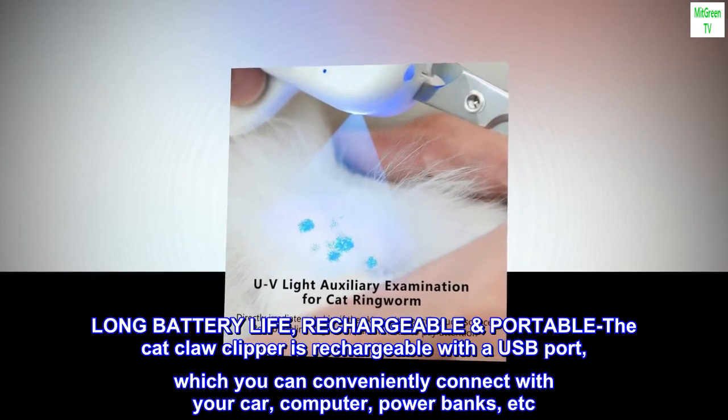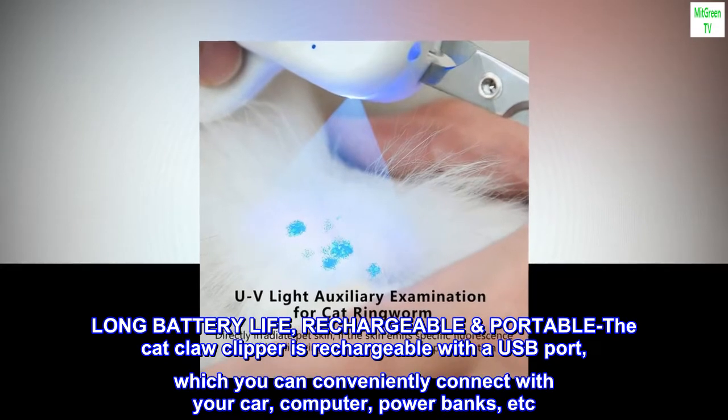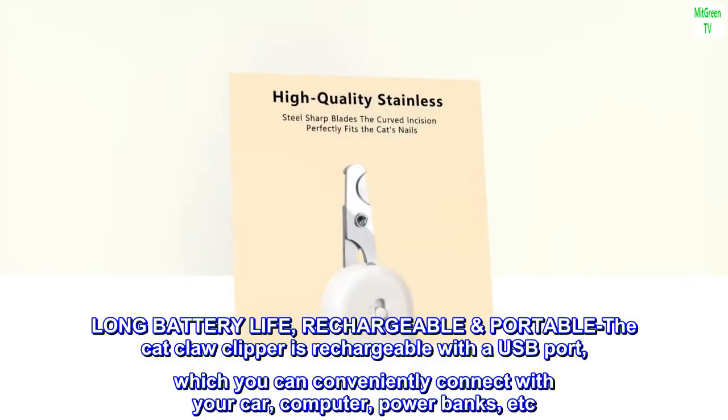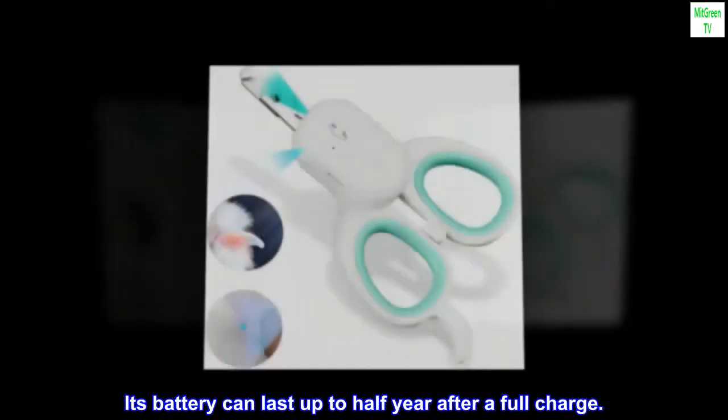Long Battery Life, Rechargeable, Portable: The cat claw clipper is rechargeable with a USB port, which you can conveniently connect with your car, computer, power banks, etc. Its battery can last up to half a year after a full charge.